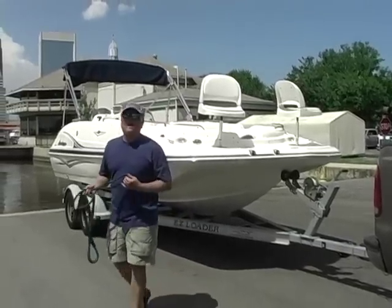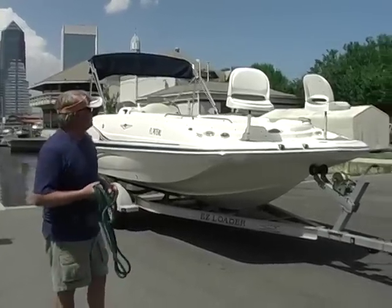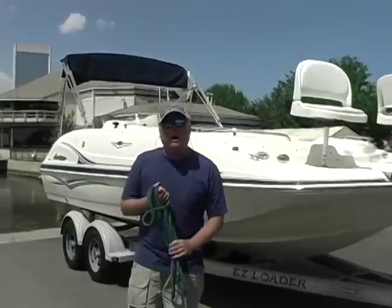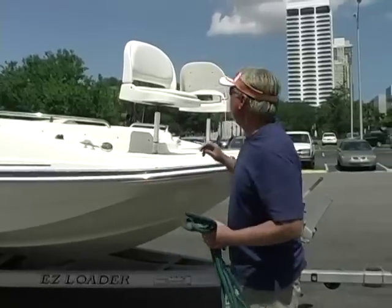Hey, I'm Steve Tillman, and you're riding on a nice one with us today — a 2007 Hurricane GS202. Come on up and get close. She's got 61 hours on a Yamaha 150 horsepower four-stroke, and let me tell you something — she is clean.